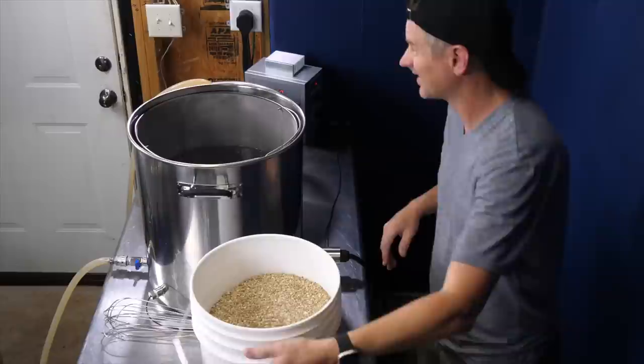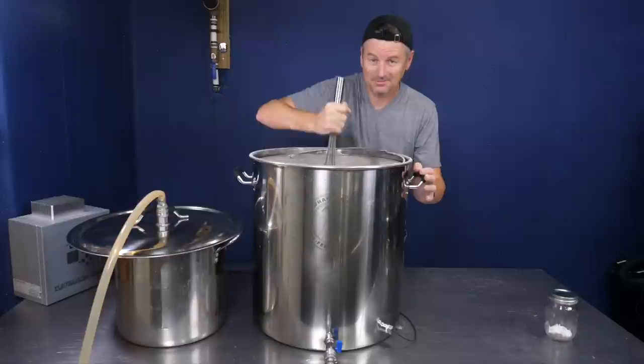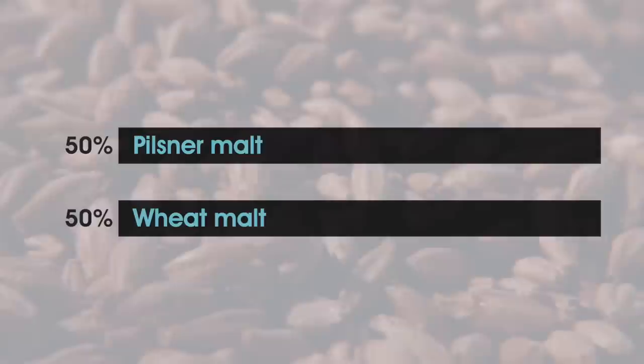It looks like I'm going to need the big boy and brew a 10-gallon batch. Let's get the grains in. I am using the same recipe I used before for Hefeweizen and it's pretty simple: 50% pilsner malt — I'm using Modern Pilsner from Epiphany Craft Malts — and then the other 50% is wheat malt. In a batch this size, it's just 10 pounds each.